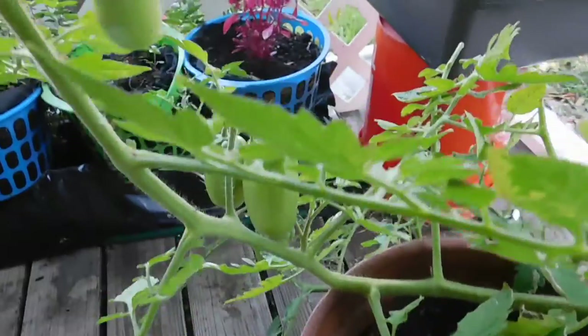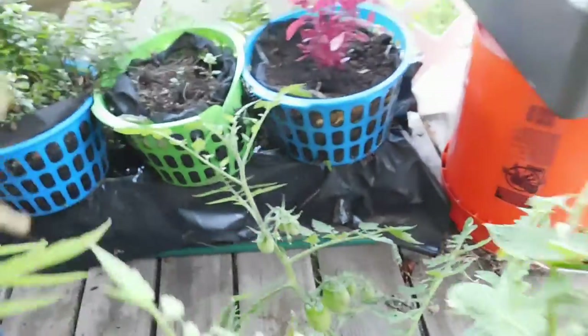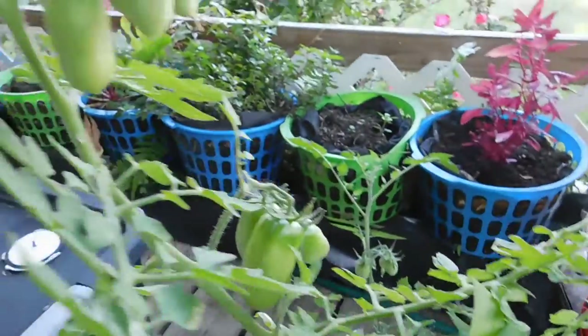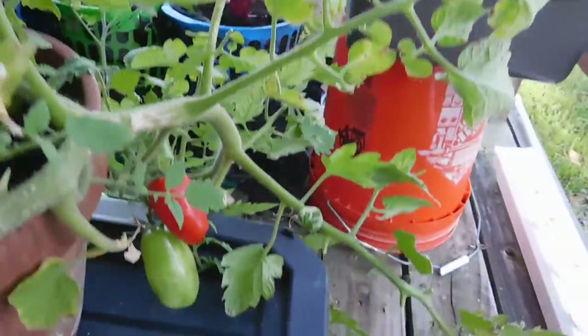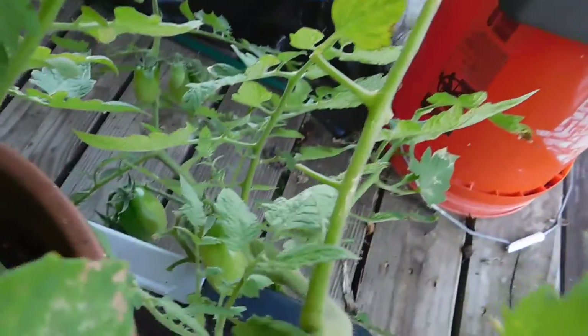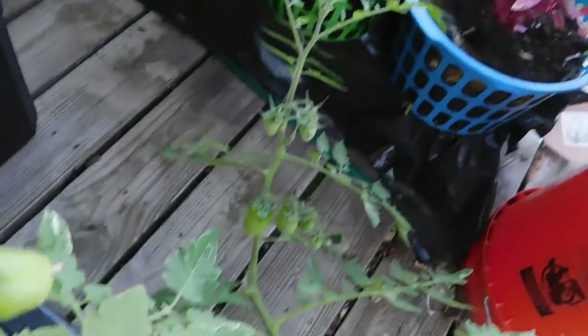I think we've got a bunch of tomatoes. There's plenty more coming — there's more flowers. I've got to get you around here. Got one ready there. Yeah, they're all in place.